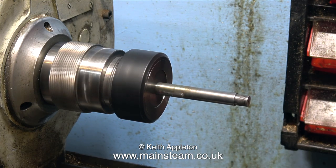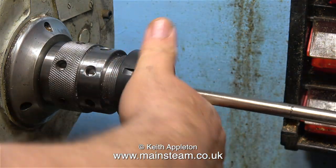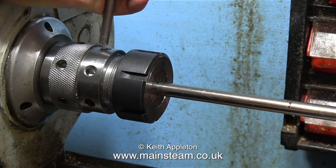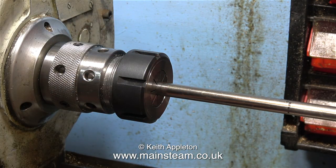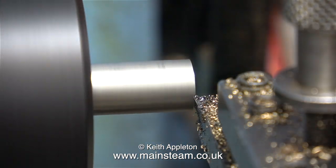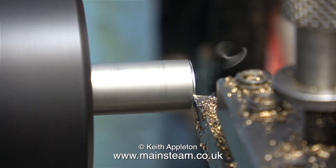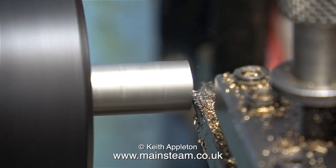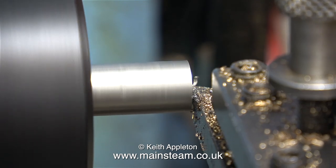There is definitely a problem here. The chuck that Ron made is perfect — it really checks out with a dial test indicator — and the locking ring is just there to hold the collet into the chuck. I fitted a longer piece of bar and that was still very much out of true, and then yet another piece of steel bar — a brand new piece of mild steel — in the collet chuck, and as you can see everything is not running concentrically. The chuck is concentric but the locking ring and the collet aren't.